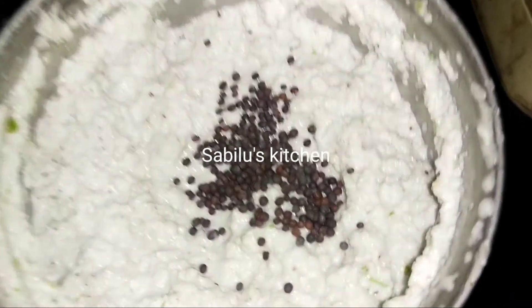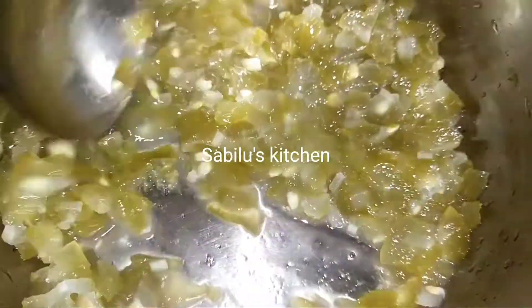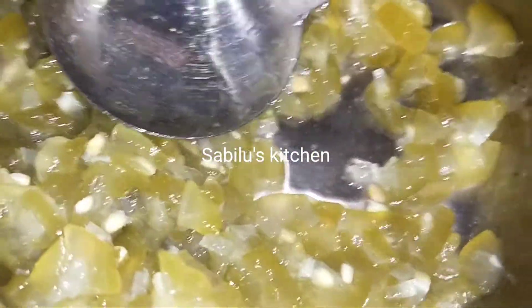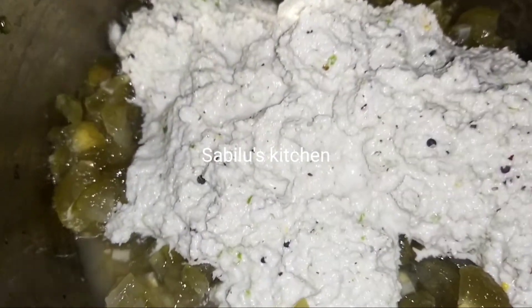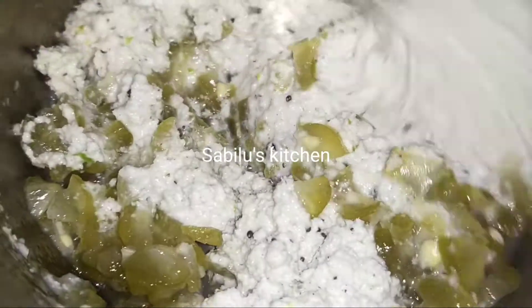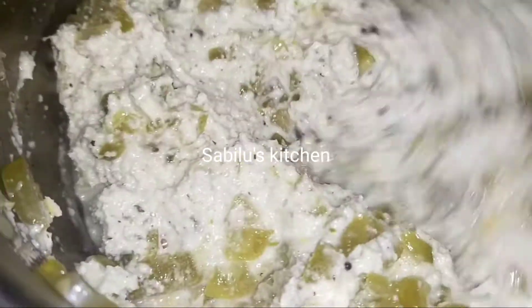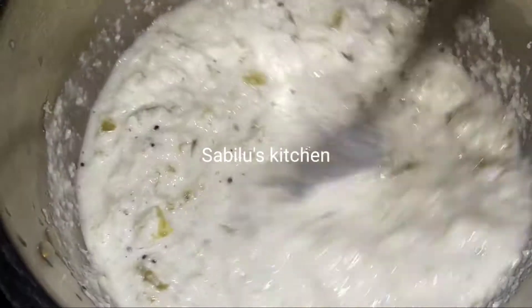We have to go to the menu and put some on the menu. The menu will be added. There will be a menu. We have to put it over here.